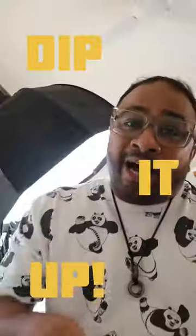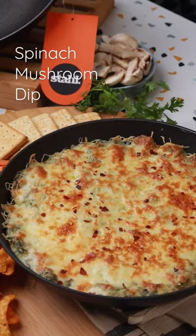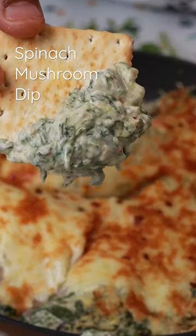Episode 5 of Dip — eat up! So today we are making this cheesy, creamy spinach and mushroom dip.